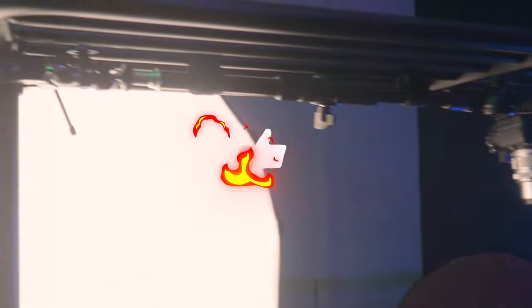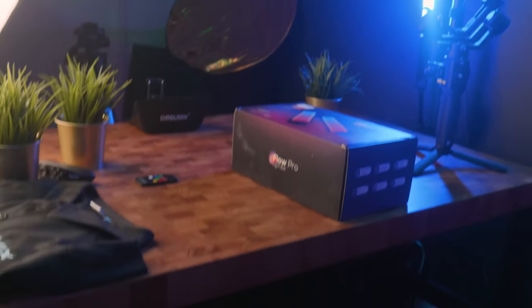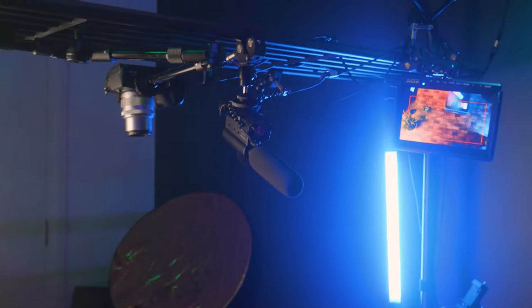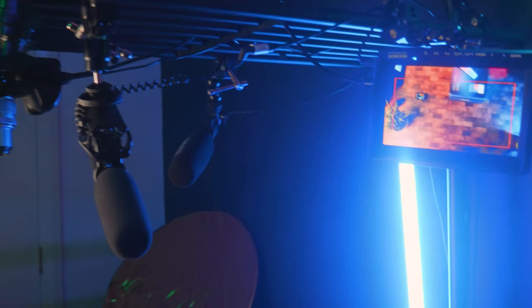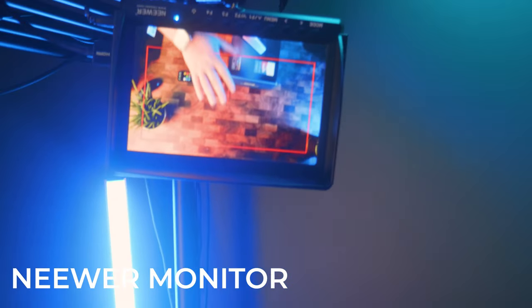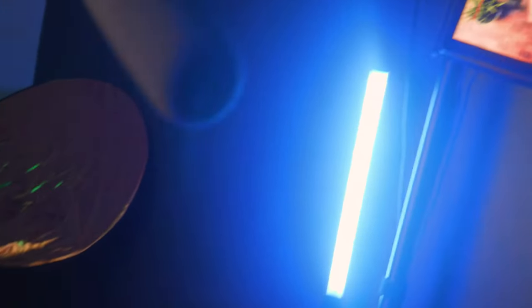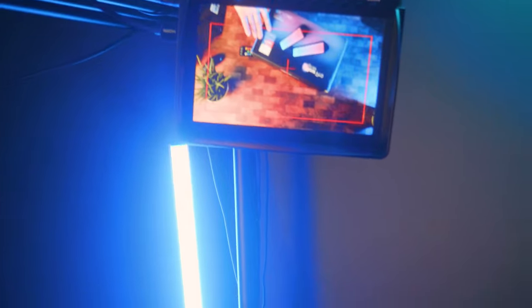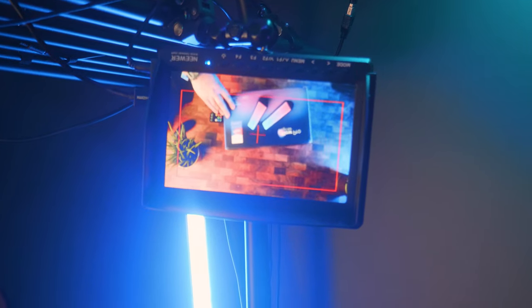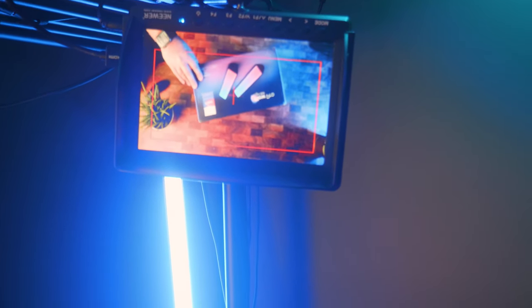The cool thing with this IKEA workbench is that I've got plenty of storage on the other side, which I'll show you in a moment, but also the ability to attach so many different things out of view of the camera. You can see here the overhead camera — if I put my hand there, it's showing up on the monitor. So if I'm doing an unboxing, I can actually show what I'm unboxing and see it so that I know if I'm in frame or not. There's a little red cross right in the middle so I can position and rotate it to get it in the right spot.